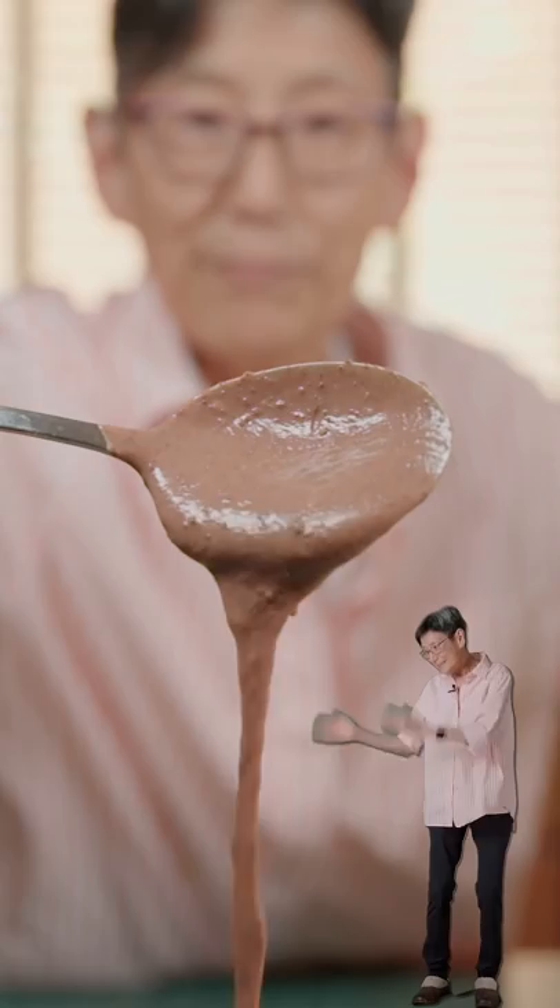Cool for an hour, and it should be not as jiggly. Then top with some shaved white chocolate. Damn, Linja, where'd you find this? You really can't taste the tofu, but it's super smooth and super delectable.